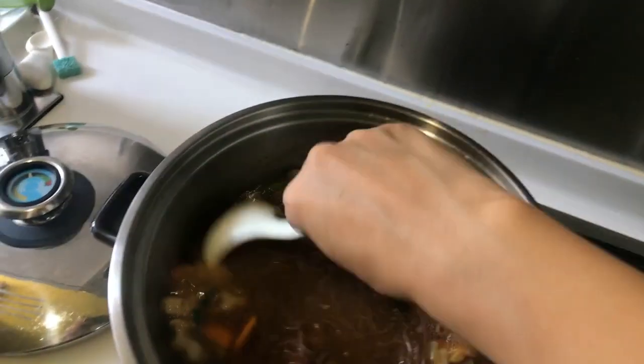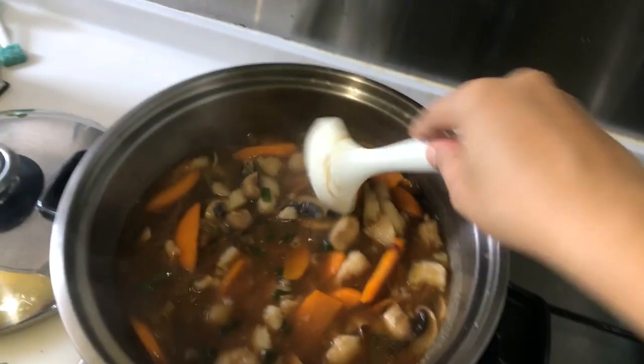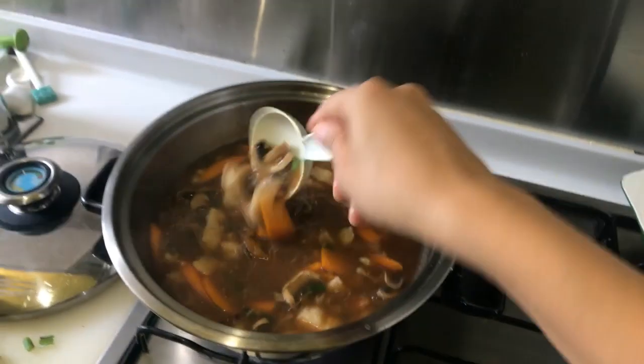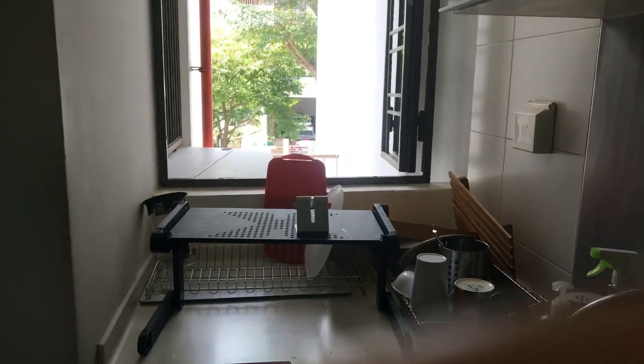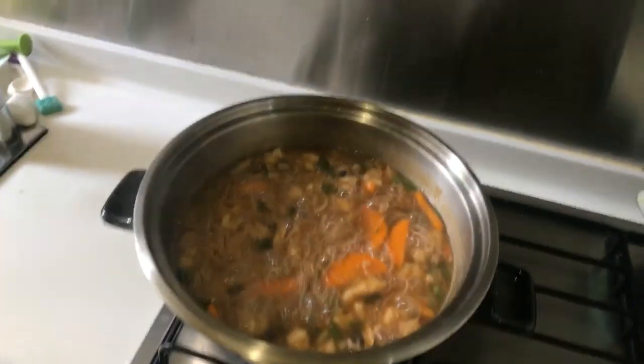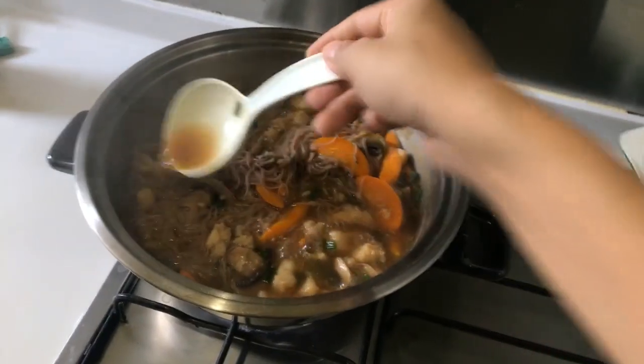Wow, this looks so delicious. Have a wonderful day. All right, I think it's done. Wow — smells good. Those are cooked.